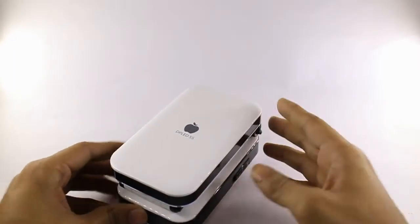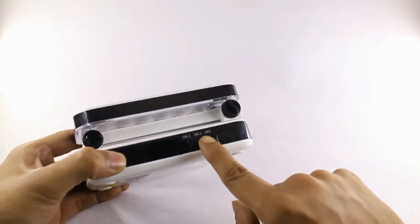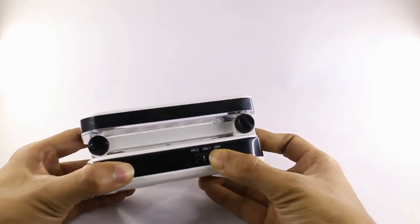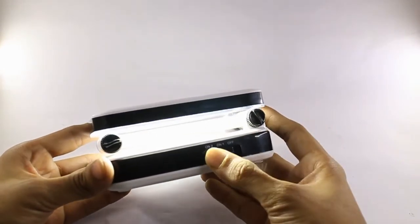You get 5 hours of soft light and 2.5 hours in high glare mode. You only have a physical button to control it, on the left side. You can switch it to soft mode or to high glare mode.